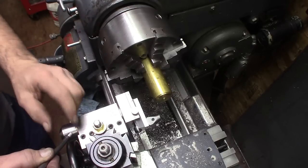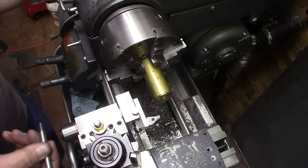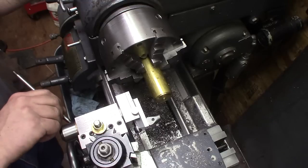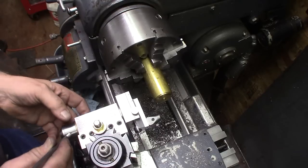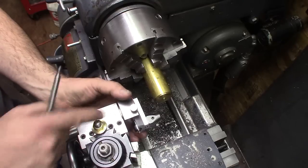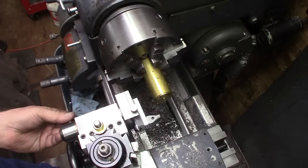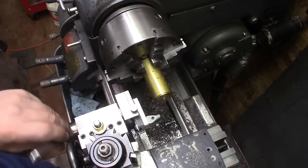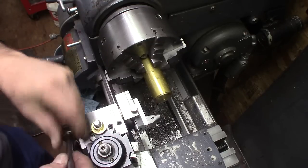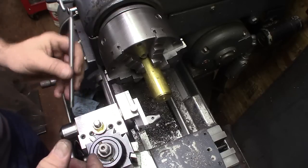Maybe 5 degrees, maybe a little more, something like that — mount it off at a little bit of an angle to make it look nice and so I have room to rotate. I'll mount it in here and position it in relationship to the head, maybe over down low, coming up to the top part so I clear my tool post lock. That would probably be what I'll do.